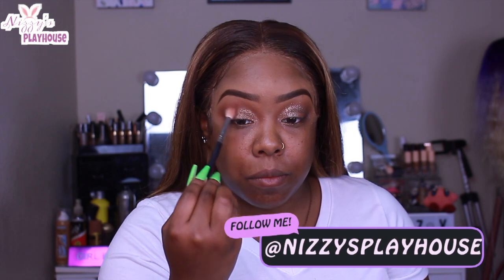After that I went back in with the brick shade, because if you mess up with glitter you can go back in with your crease shade and kind of fix it and blend it out. So don't worry if you put too much glitter — you can always go back in and fix it. You can see me here just blending so everything looks seamless.